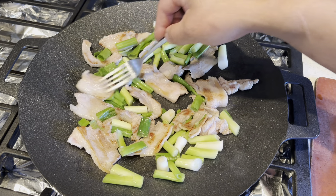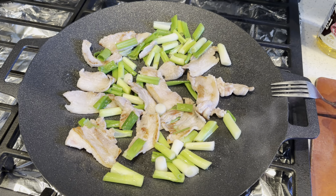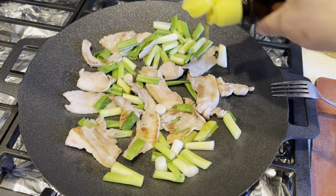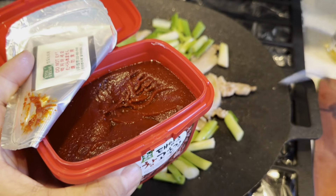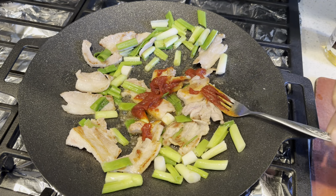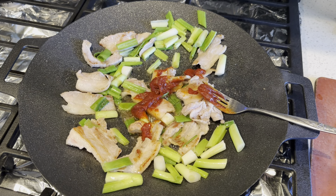At this point I'm going to start adding my sauce. Starting with the sesame oil, then chili paste, also known as gochujang — just a little bit. And finally, rice wine.